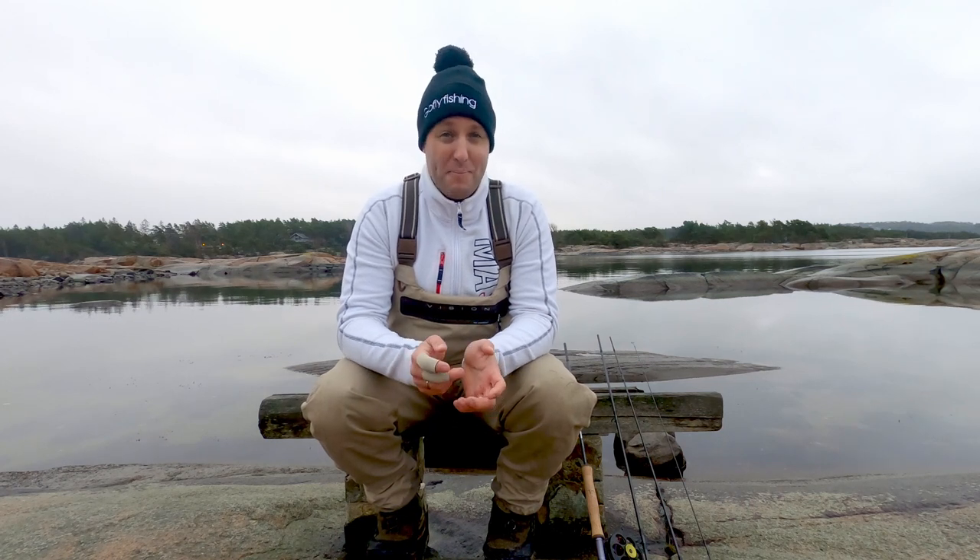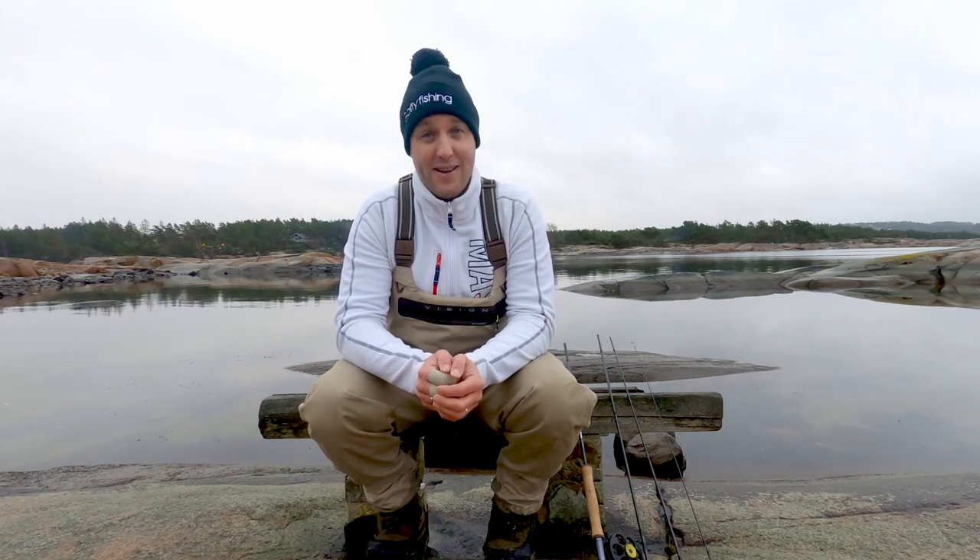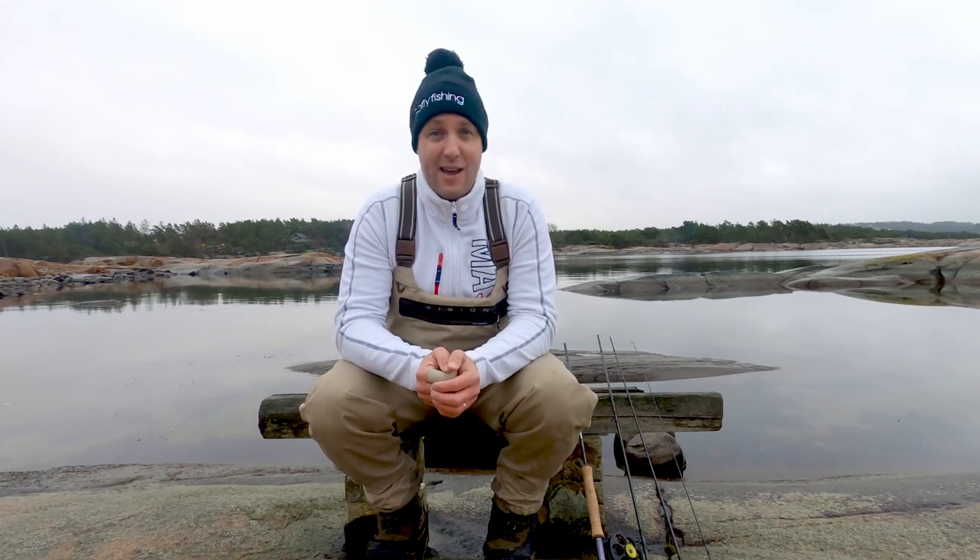I see many people that are new to fly fishing learn to put their fly rod together in the wrong way. And believe it or not, many experienced fly fishermen do it as well. This video is not meant to offend anybody. It is just that when I started fly fishing I also put my fly rod together wrong, and I was very pleased when a fellow fly fisherman came over and gave me advice on the easier and correct way to assemble it.